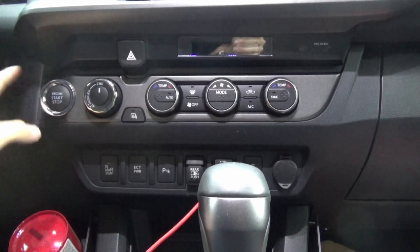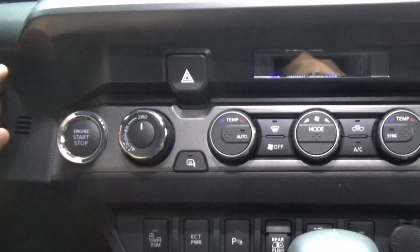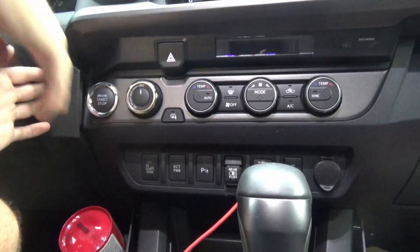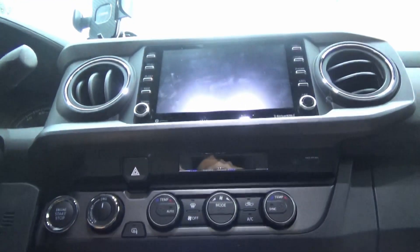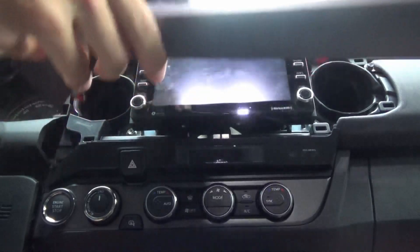You're going to start over here on the left side by the start/stop switch, and you're just going to pull right here in the corner, just like that, and pull that out of the way, then work your way up and pull this off. Boom — that whole bezel comes off.